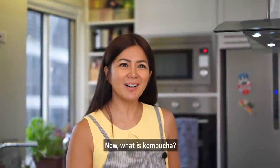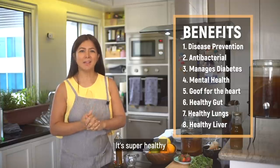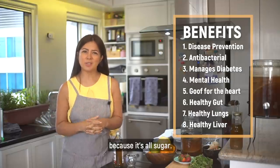What's kombucha? It is actually one of my favorite drinks that I learned to make in Canada. And it's extremely healthy — a substitute for any kind of soft drinks or colas which are so bad for you because it's pure sugar.